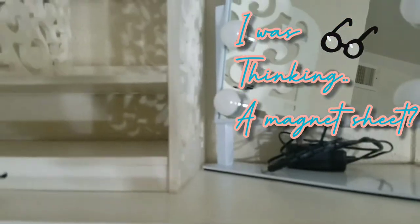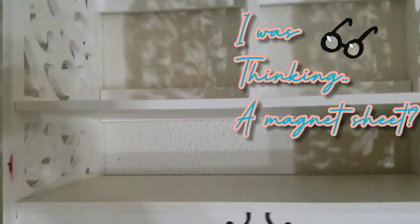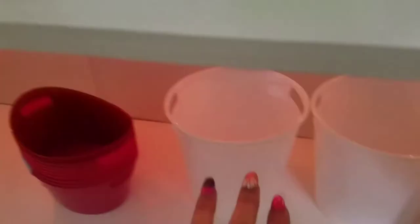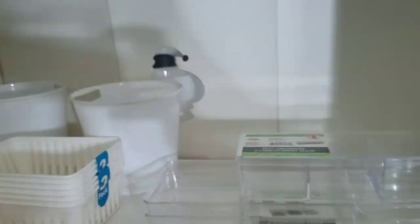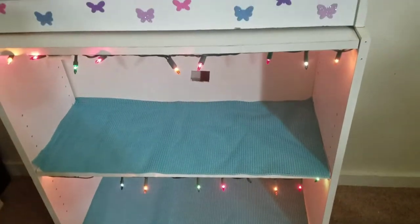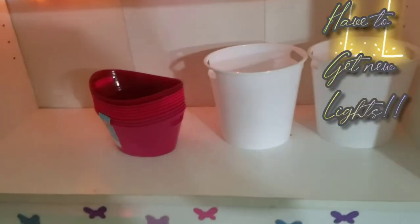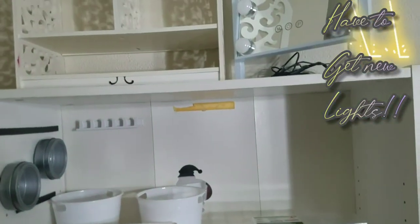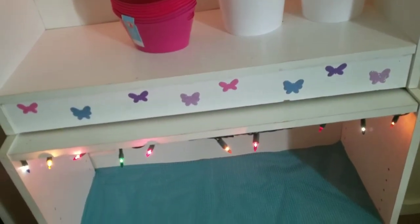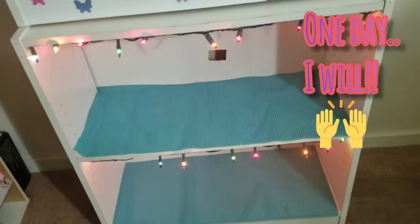Up here I have my vanity mirror and then down here I was putting my acrylic organizers and baskets. I washed these two so I could use them. If I back up, this is my new kind of little shop area — I'm gonna try to turn this into a little makeup beauty area for me because I don't have a room, I'm literally in a corner of my house, so you gotta work with what you got. I was gonna buy a whole new unit which I will eventually, but for right now this is what's gonna do.